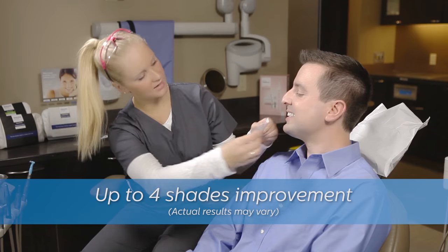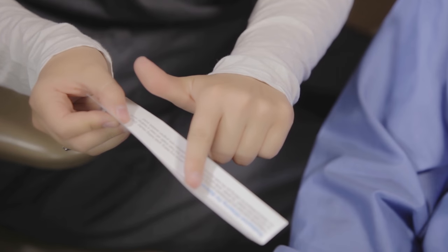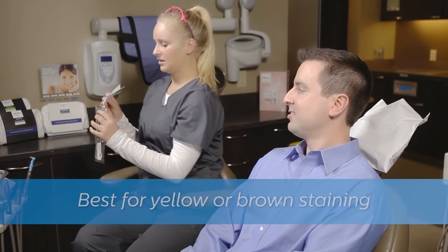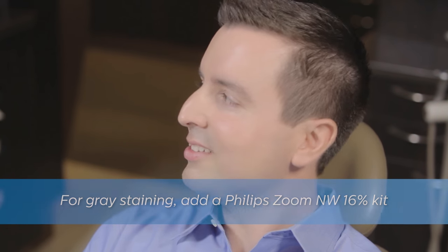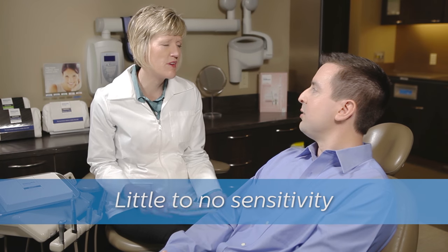Quick Pro is clinically proven to whiten up to four shades with just a single 10-minute chair-side application. Quick Pro is recommended for patients with yellow or brown staining who are most likely to see noticeable same-day results. For patients with gray or tetracycline staining, Philips Zoom recommends using our take-home Day White or Night White treatment with a Quick Pro session to achieve faster results. Because of its innovative sealer technology, most patients experience virtually no sensitivity with Quick Pro, making it an ideal choice for a wide range of people who might otherwise not be candidates for whitening.